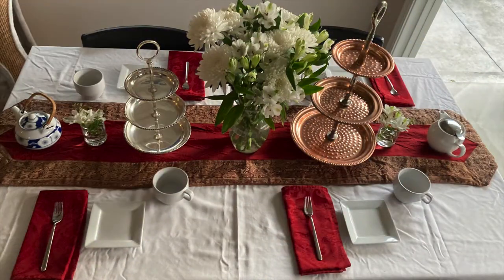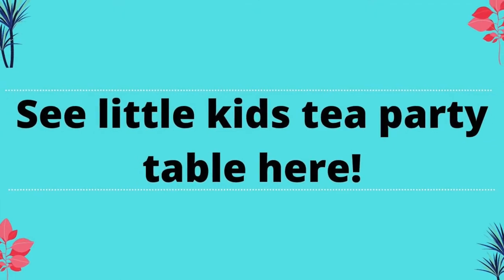Thank you for watching. You can see the little kids' tea party here.